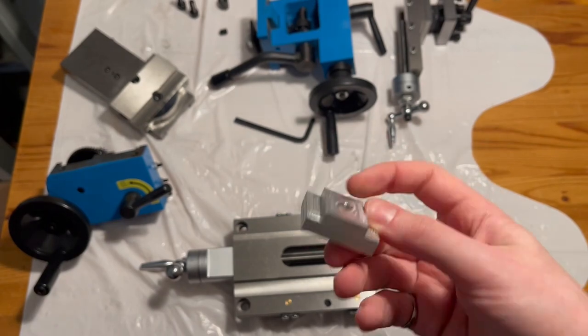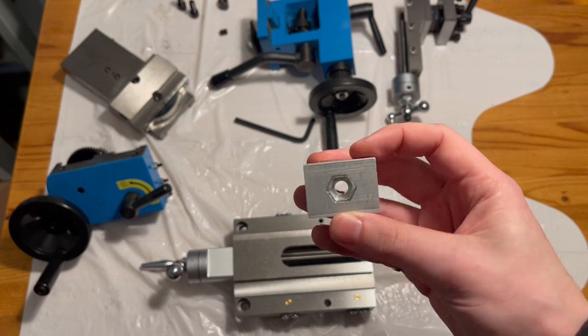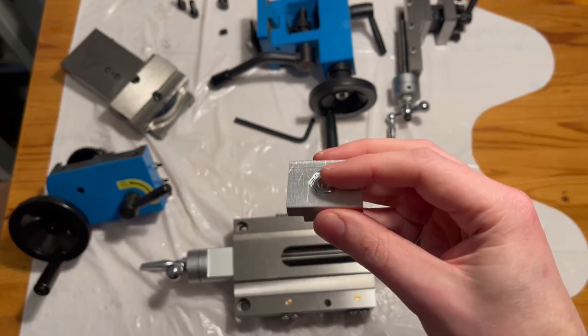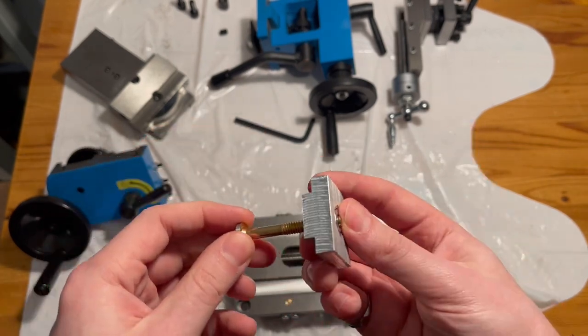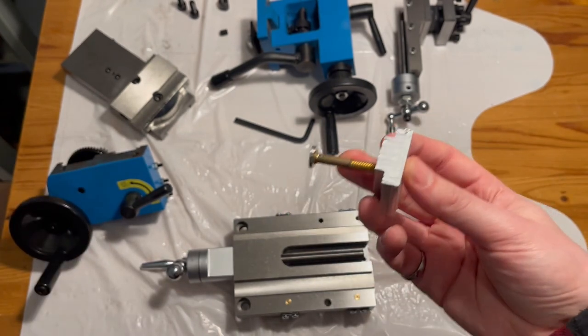The part is done — it's just a little T-shape that fits between the oiled ways, and I notched out a hexagon to hold a nut that the bolt can thread into. This should work as our carriage lock. The only thing left to do is assemble everything, cut the bolt down to size, and give this thing a test.